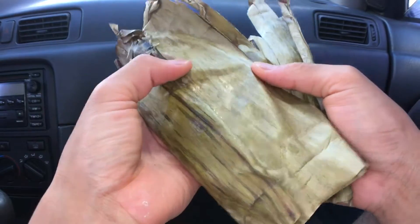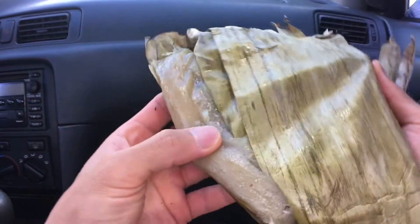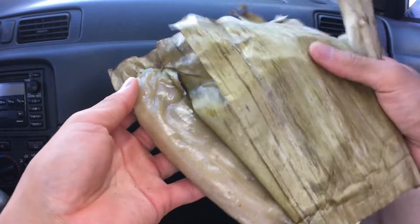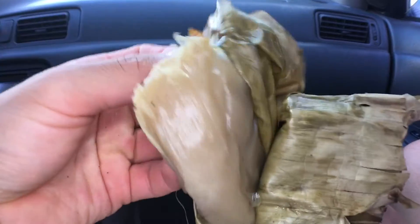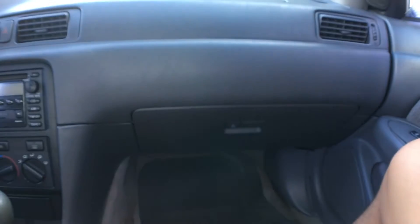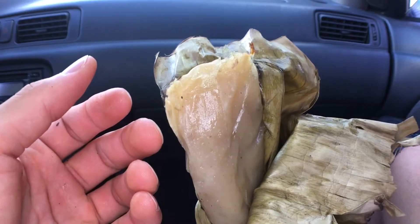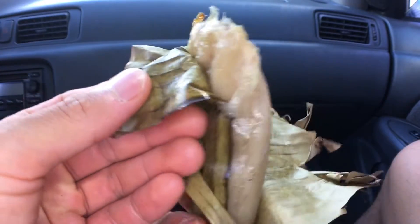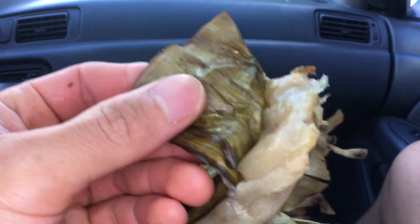Here we go. Oh, smells it already. Here we go, get that two pig. That's how it looks like — wrapped in a banana leaf. Oh, smells good. I think this is made from cassava. Please let me know if I'm wrong or right in the comments below. If it's not cassava, what was this again? I'm not too sure, I forgot what it was made of.